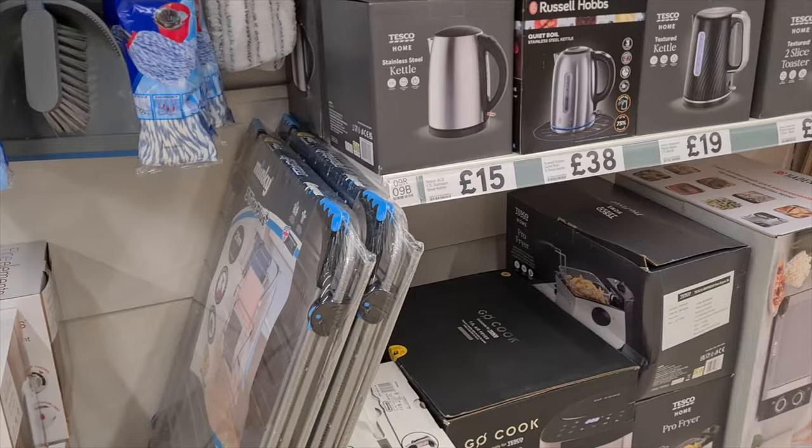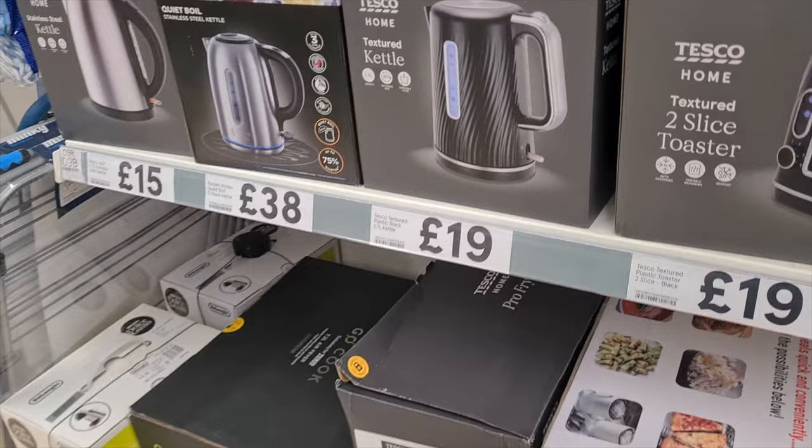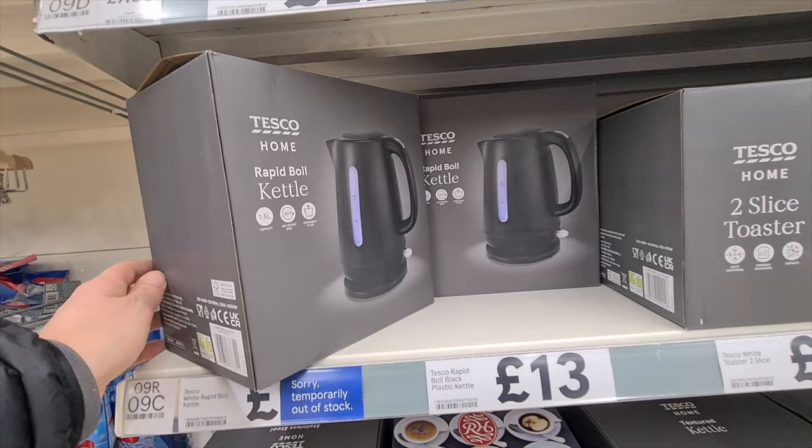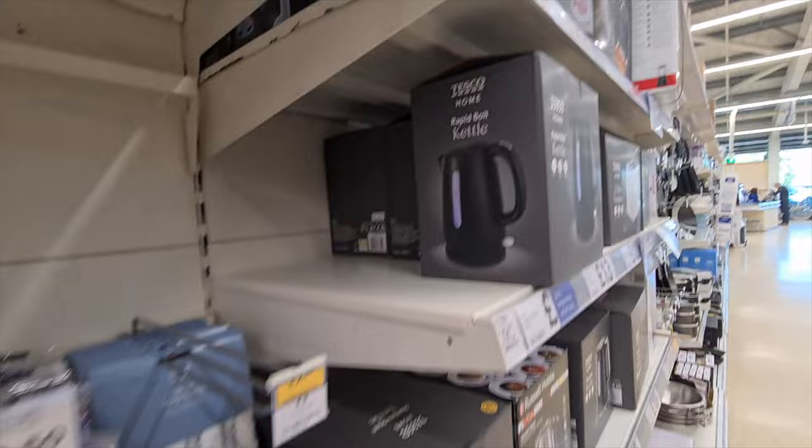I took a look at some of the kettles in Tesco earlier today — this kettle costs about 10 times more than the basic kettles in the supermarket. So will we get 10 times more use out of it? Who knows. It's got an interesting spout.